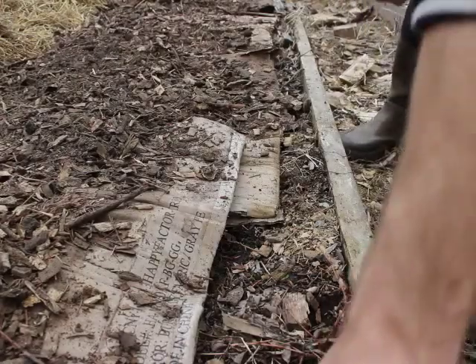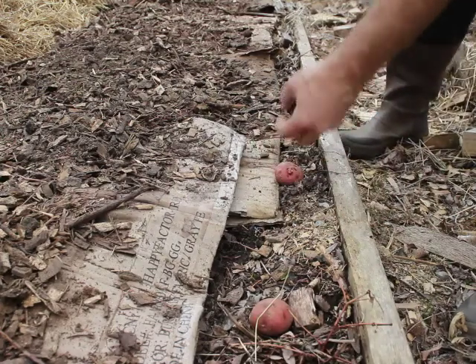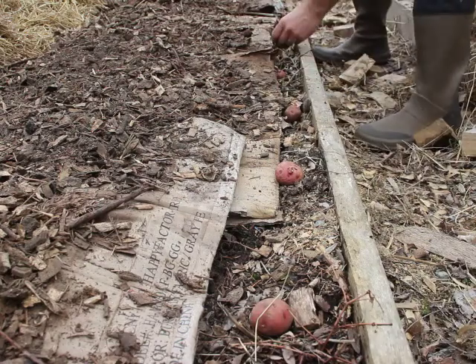Usually I chit these potatoes or let them pre-sprout. I didn't this year because I'm doing this early — this is the first bed I'm doing. I'm doing it a little earlier than I usually would to make this video, so that hopefully it gets to you in time for you to plant potatoes this season.